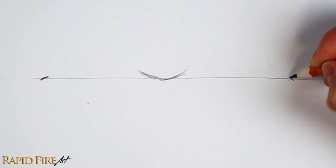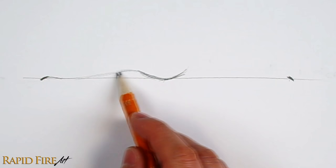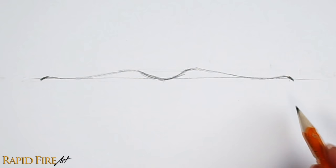After that, just connect everything together using a wavy line of your choice. This is the opening of the mouth. Now I'm trying to make the two sides of the mouth symmetrical. You can use the line we drew in step 1 as a reference. Once you're done, we won't need this line anymore, so let's erase that.